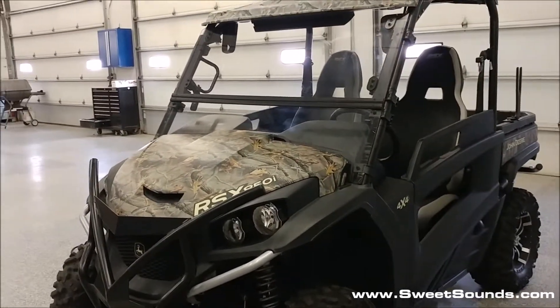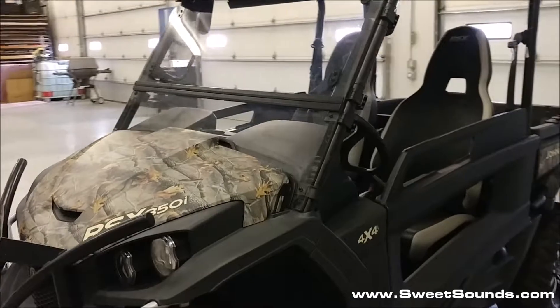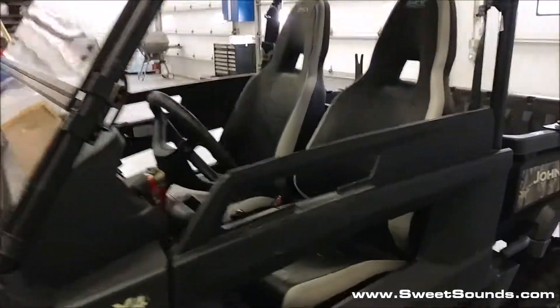Hey, it's Jeff from Sweet Sounds. We just finished up putting a Memphis Audio Soundbar in this John Deere Gator.